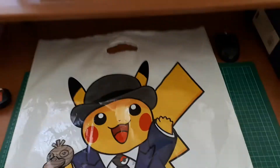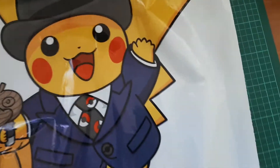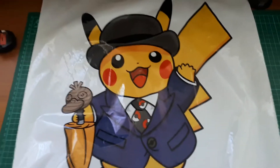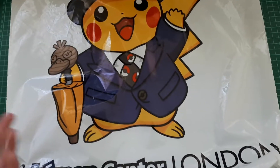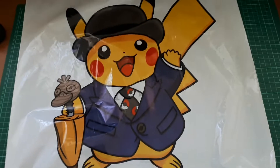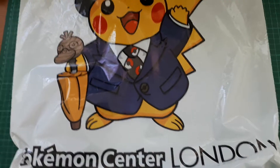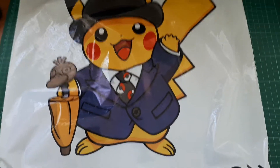The next item is the bag — it doesn't fully fit on the camera properly. This is the normal Pokemon Centre side; the other side is an advertisement for Sword and Shield. This was 25p — it's a 25p exclusive bag. But it's also subject to the British 5p charge because it's a plastic bag. So that's a reason why you'd have to pay for it anyway.